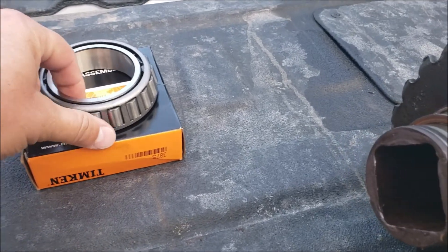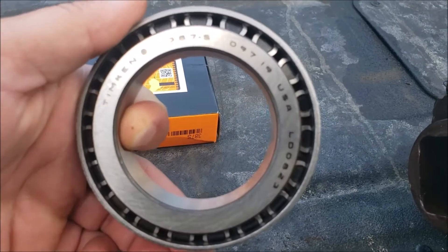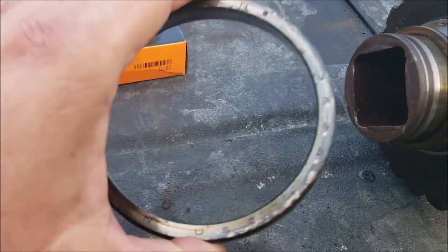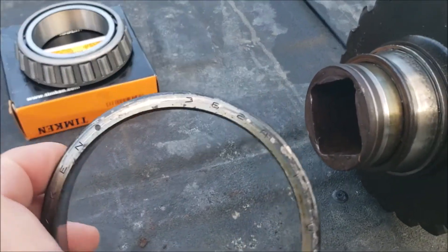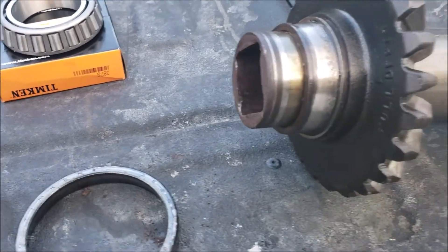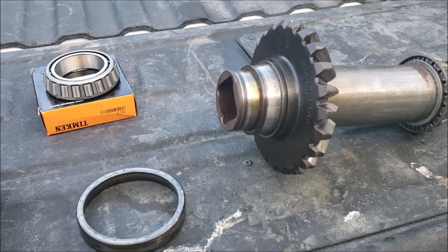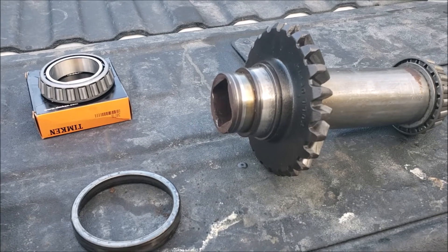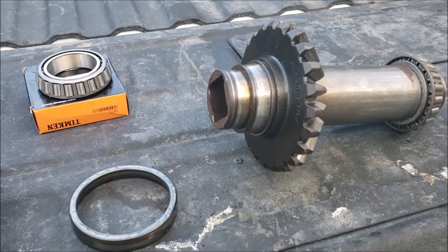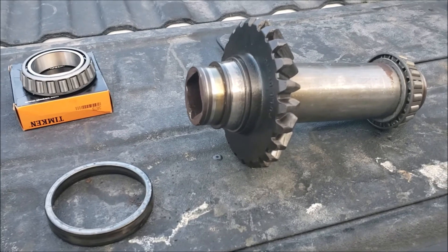If you're dealing with a Woods 214, just so you know — the bearing is a Timken 387S and the cup is a 362A. These gear spindle bearings are not easy to find; I had to order online and went to a couple of bearing shops that didn't have them in stock, so you may want to search around.